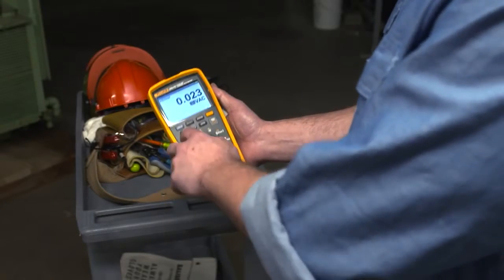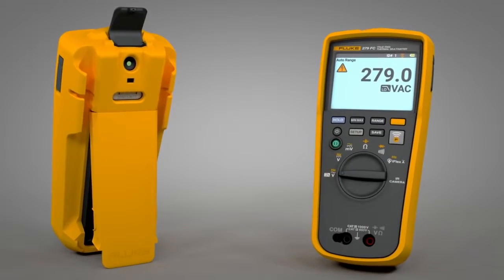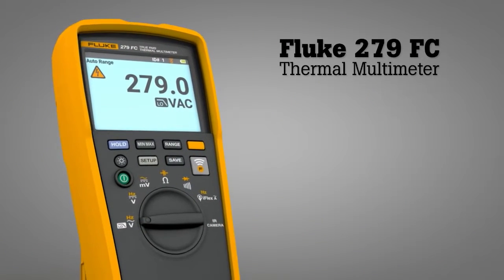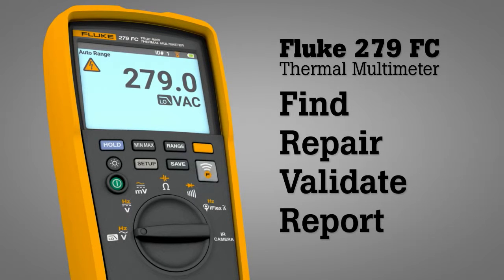And because the 279 FC is made by Fluke, you know it's going to be rugged and reliable. Combining two tools in one, the Fluke 279 FC thermal multimeter helps you quickly find, repair, validate, and report electrical issues.